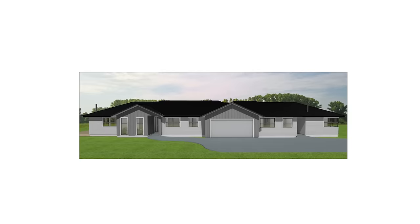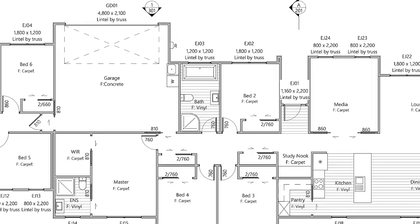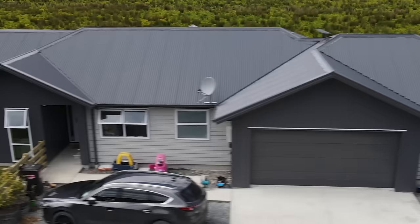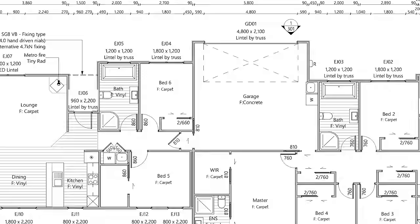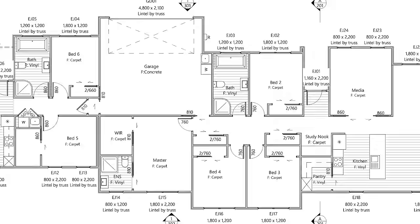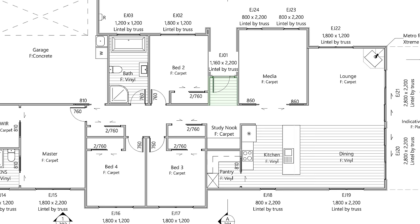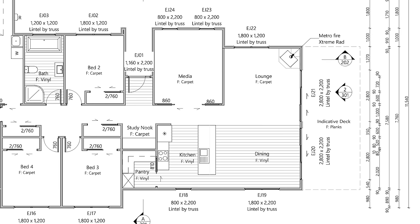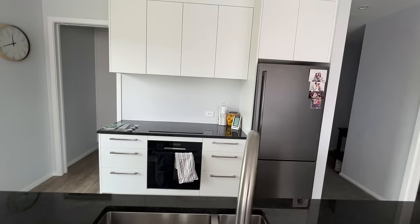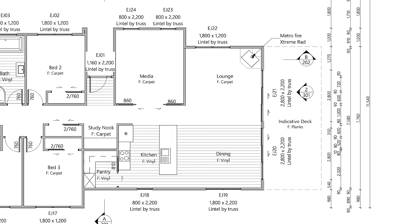One of the positives of having a large rural site is that we could do all of this on one level, all under one roof line, which definitely streamlines the build process. In the center of the house is a large double garage. Over to the south side of the garage is a smaller 55 square meter granny flat, and over to the north of the garage is the younger family's four-bedroom home. Coming through the front door on the kids' side, we have a study nook area, and on the northern side of the building a large kitchen, dining, and lounge with a separate media room that steps out onto a huge north-facing deck.